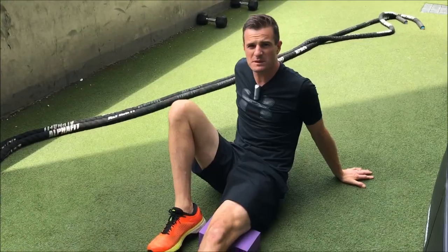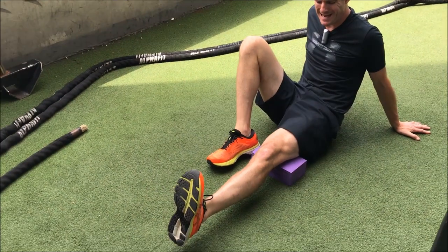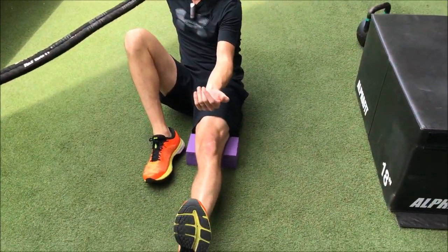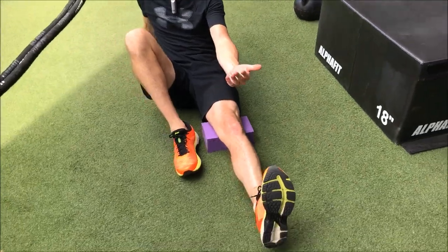100%, 110% — squeeze as hard as you can without pain. Lift that heel up and bring your toes towards you. That will help you activate a little bit more.